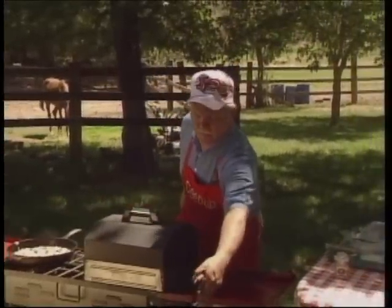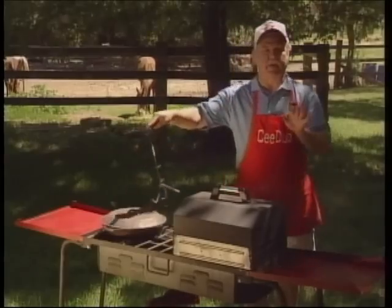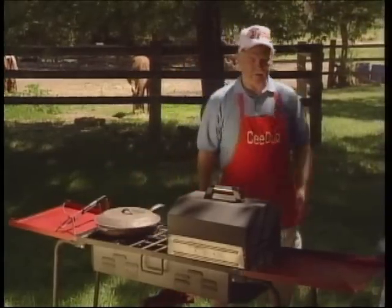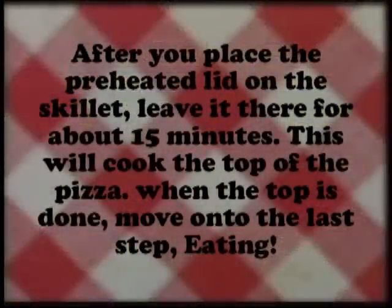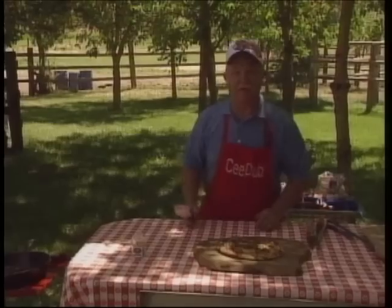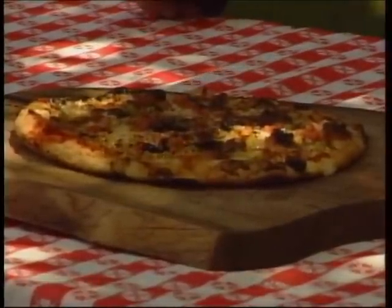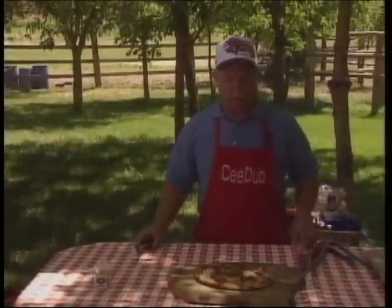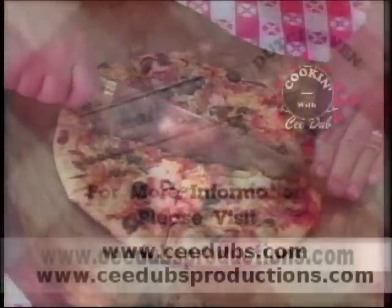We'll turn that burner off. I'm going to reach over and grab that lid. Okay, and now we don't touch that again until about 15 minutes. And there's a stovetop skillet pizza done with a Camp Chef stove and a 13-inch Camp Chef skillet. So we're going to go ahead and get everything set up and served. Thanks for joining us. Come on back next week for another edition of Dutch Oven Cooking.